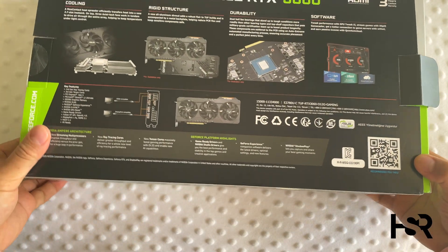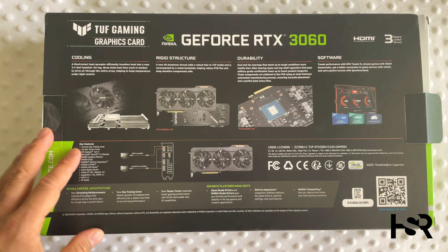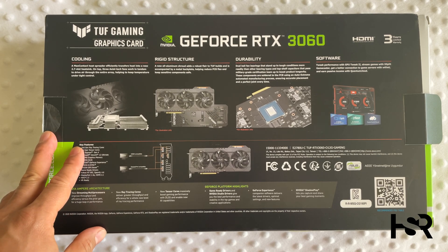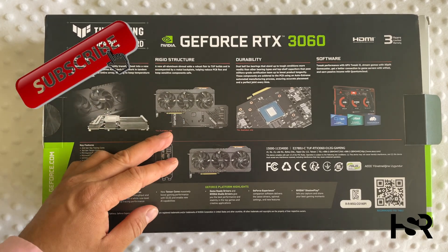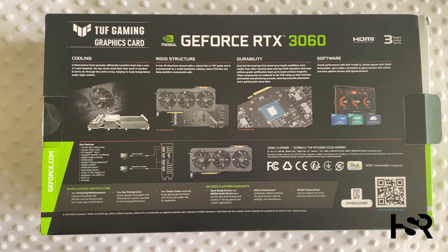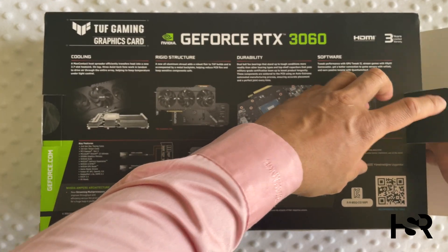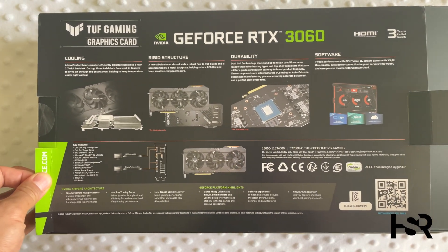The video is structured in sections: first I'll introduce the graphics card, then we'll look at the graphs and gaming tests, and towards the end I'll give my verdict. It's got all the typical upgrades of the RTX 30 lineup. I've also got comparison videos — RTX 3090 vs RX 6900 XT, 3080 vs 6700 XT, and 3070 vs 6700 — linked below. Make sure you subscribe as well.